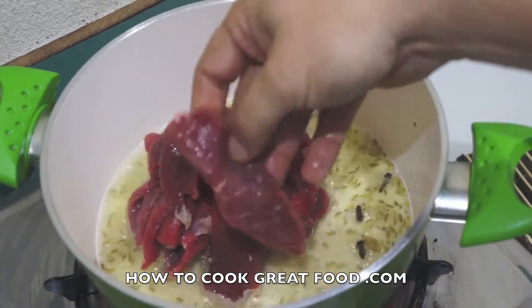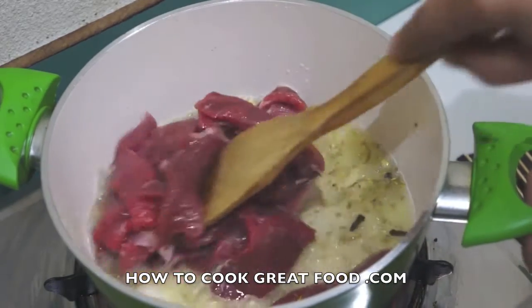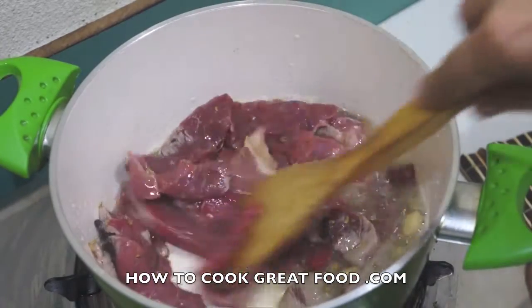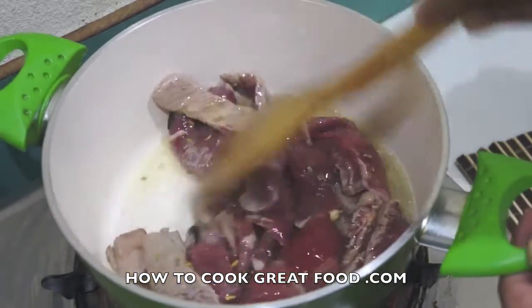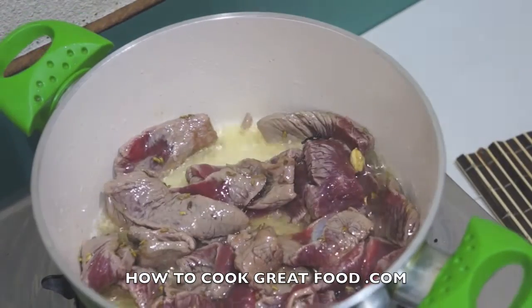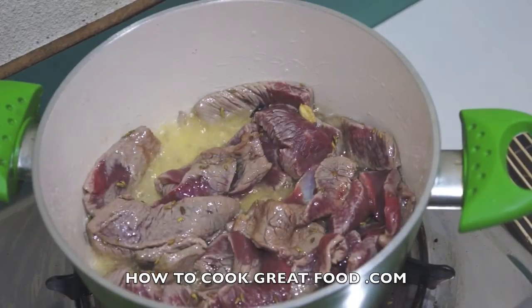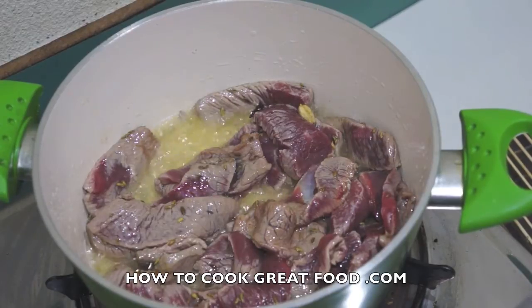You can see I've cut the beef into fairly thin strips. We just want to fry that for about two or three minutes on a fairly lively heat, then I'm going to drop some water in and bring it to the boil.